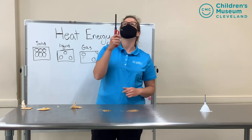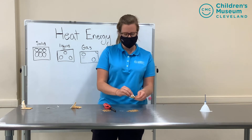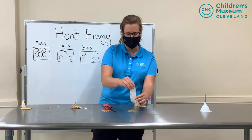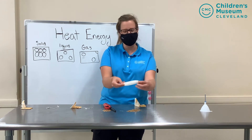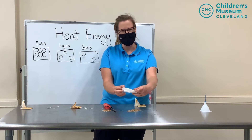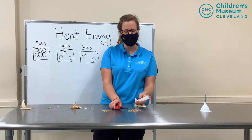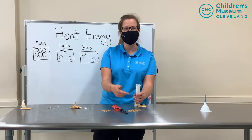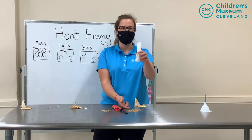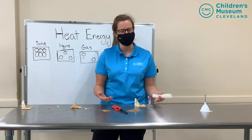You might notice that the bag is flying right above me. So in this experiment when I took out all the tea and made the bag hollow, the inside of the bag is empty — but it's not actually empty, there's air in there. The heat energy from the fire was warming up the air, making those molecules go faster and faster, which made the lightweight tea bag float up. You might have heard the expression 'hot air rises' and that's exactly what's happening.